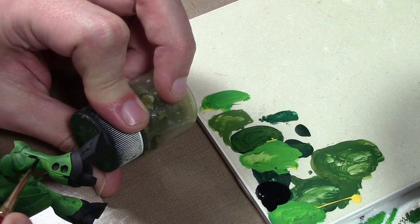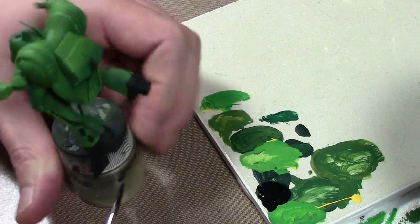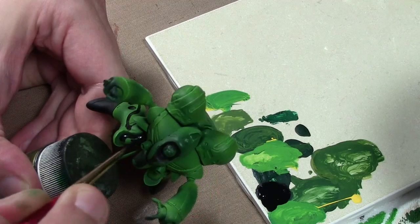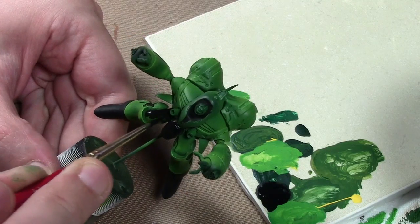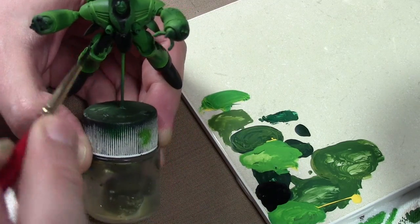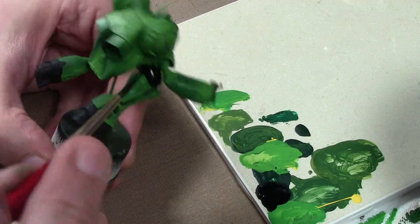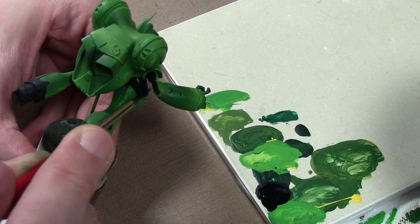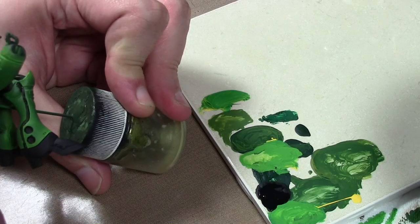The next step is using straight black. There's going to be some black on this figure, and going for the cartoony look, I want the recessed panel lines to be pure black — even between ones that are going to be green and white, I want a pure black line separating them, just like you would see in a cartoon. So even the areas I'm not planning on painting black, I am still painting black currently because I want that crisp black line.